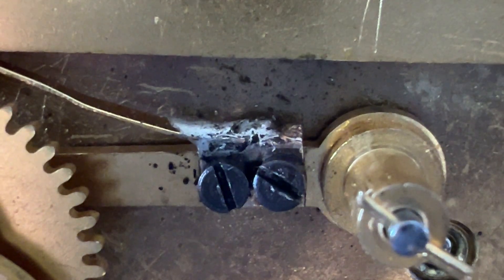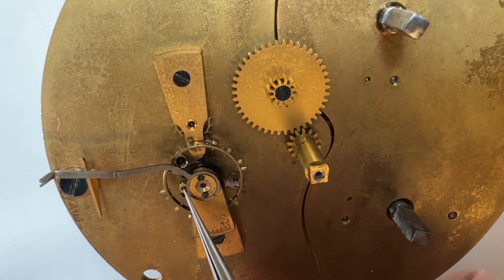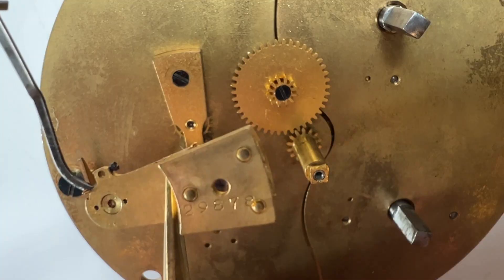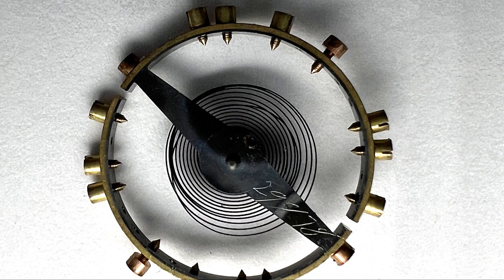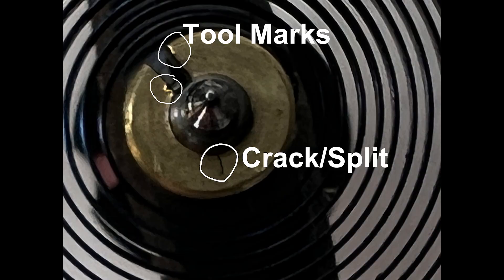Now for a closer inspection of the escapement. There's the hairspring stud screw — push the hairspring stud free, and the balance cock screw and balance cock. This balance cock is a replacement; the serial number doesn't match. And this balance wheel is a replacement as well — the serial number doesn't match. The yellow area between the hairspring coils is excess oil. There are recent tool marks on the collet — looks like someone put a screwdriver in here and twisted it, spreading the collet and causing it to crack. The hairspring collet has a crack about 60% through it. It's intact on the balance staff, but it's ready to break in half if disturbed.